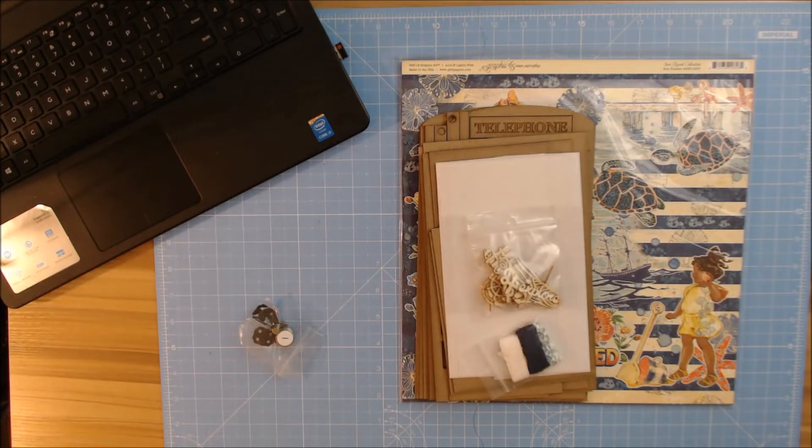Good morning, crafty peeps. I'm so excited to be sharing with you a new kit from Pear Tree Treasures, and the owner is Monica Partridge, and she sent me this all the way from Canada.